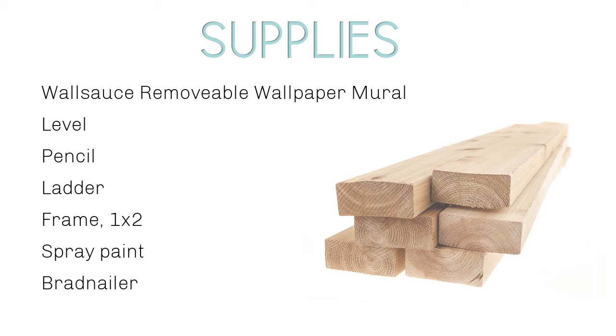The supplies you'll need are a WallSauce removable wallpaper mural, a level, a pencil, a ladder. I made a frame by using one by two inch wood, spray paint, and a brad nailer.